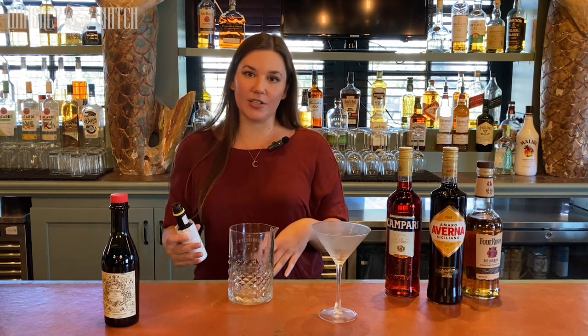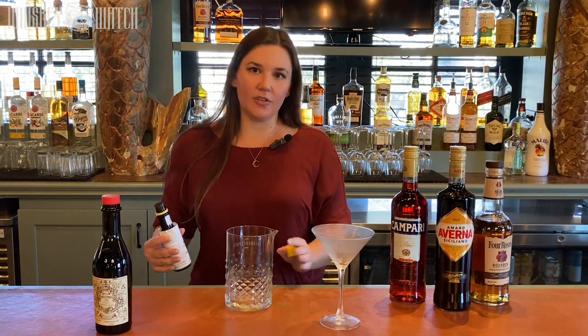First, I'm going to make a classic Manhattan for you, and if you talk to 10 bartenders, you'll probably get 10 different variations on Manhattan specs. That's okay. I'm making this with the proportions that I like, the way that I like to drink it. Everyone's different. If you like yours a little bit sweeter, if you like it a little bit hotter, a little more whiskey, you can absolutely adjust.